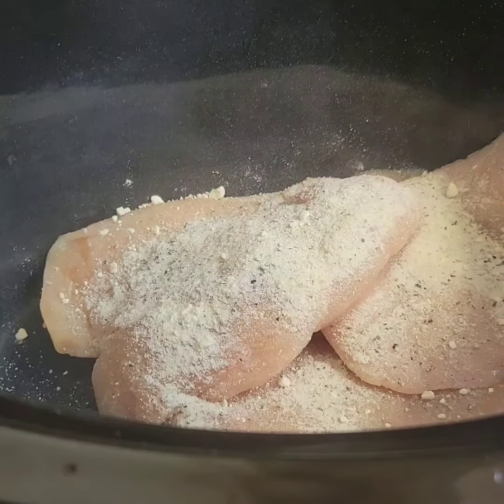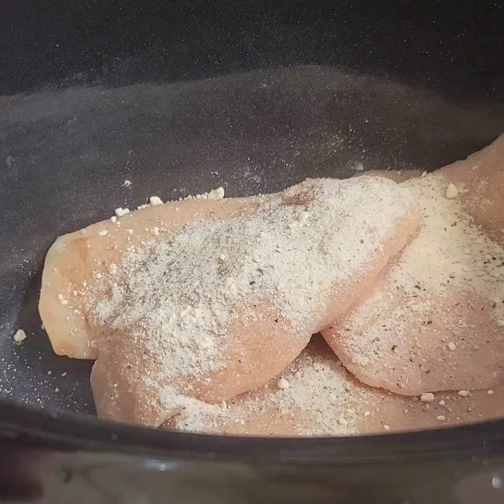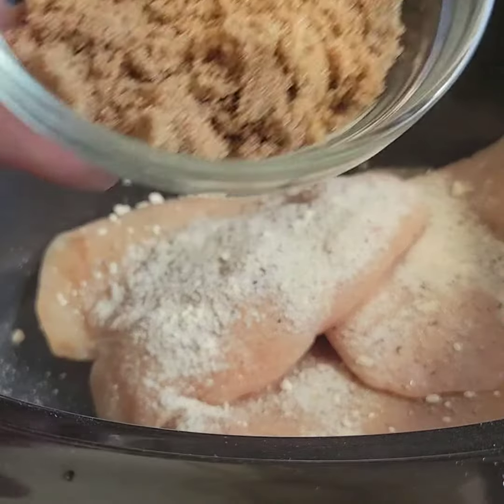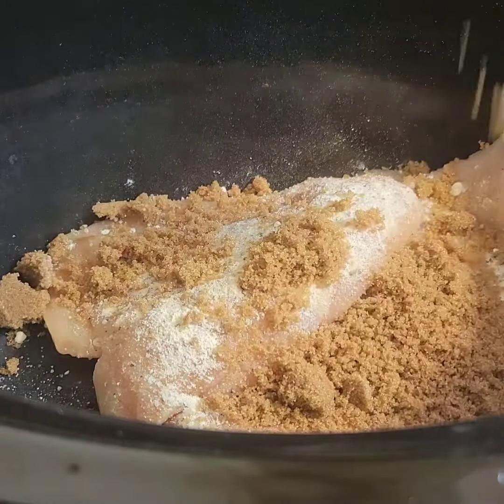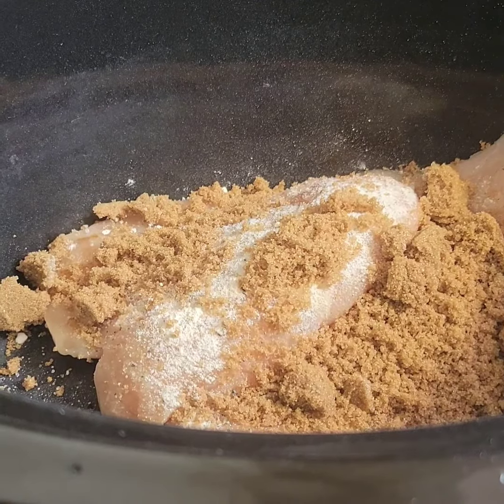You can always adjust it to your taste. I'm going to add half a cup of brown sugar — you could always add a little less or more. You could also use honey, or you could use both the brown sugar and honey if you wanted a sweeter sauce.